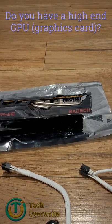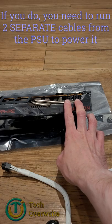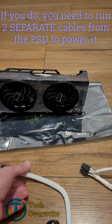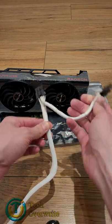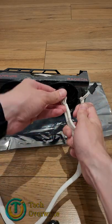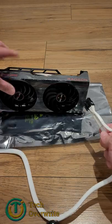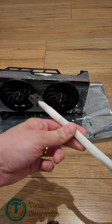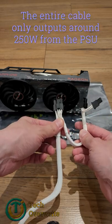If you've got a high-end graphics card that has multiple power ports instead of just one, you need to actually run two power cables. What you generally shouldn't do is get a single power cable with a pigtail connection and use both of those to plug in. The reason for that is that a single cable like this usually has an output of around 250 watts.